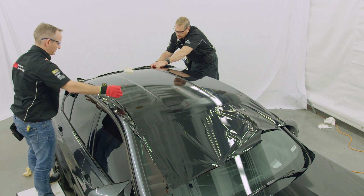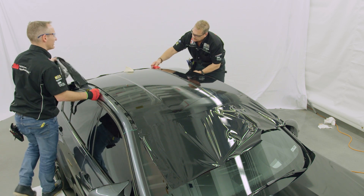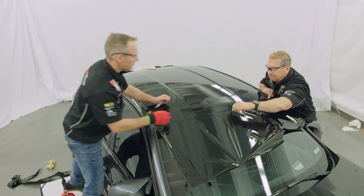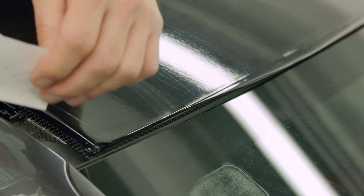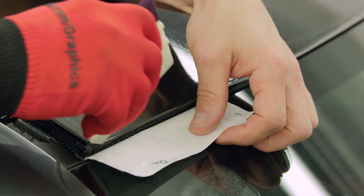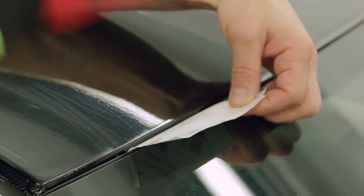Use 3M Finish Line Knifeless Tape to make all finishing cuts along the edge. Using a spare piece of liner and a hard-edged squeegee, tuck the film down into the body panel gaps. Note that all the edge tucking can be done with the protective film layer still on the material, making 3M Rap Film 2080 the first of its kind in the industry.